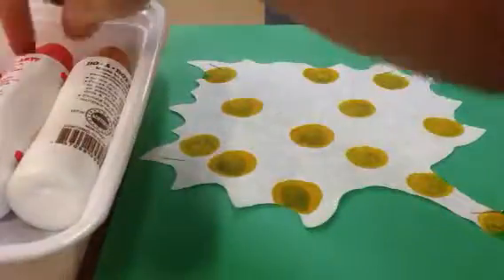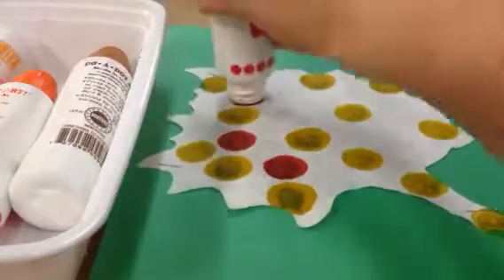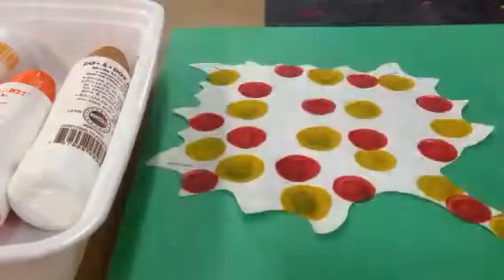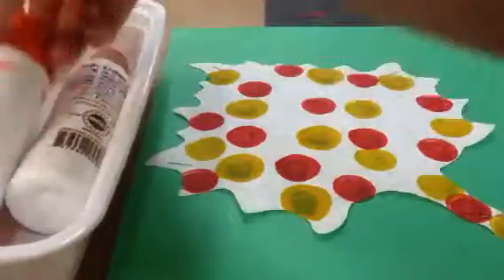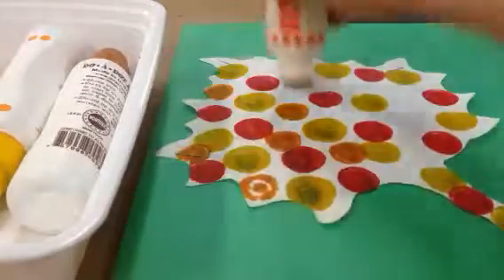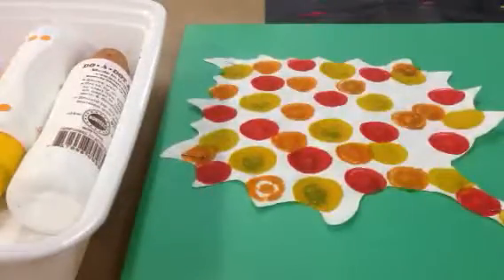Put the cap back on and give it a little different color. Let's try orange. And last but not least, let's use brown.